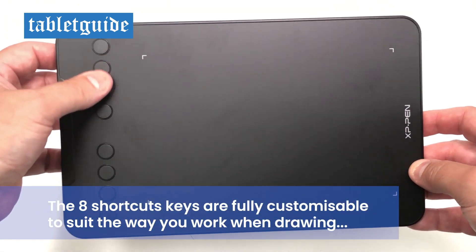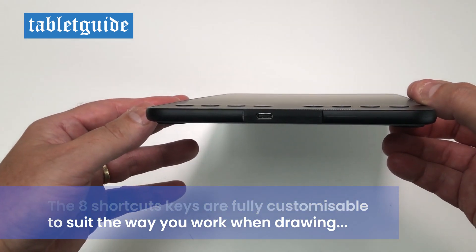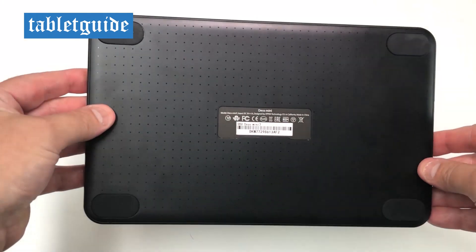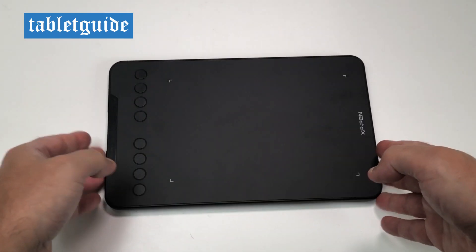The tablet itself is very portable, feels nice to touch, the buttons feel good when pressed, and on the left side is the port for the cable. On the reverse it has four rubber feet to keep it steady on your desk when you're drawing.